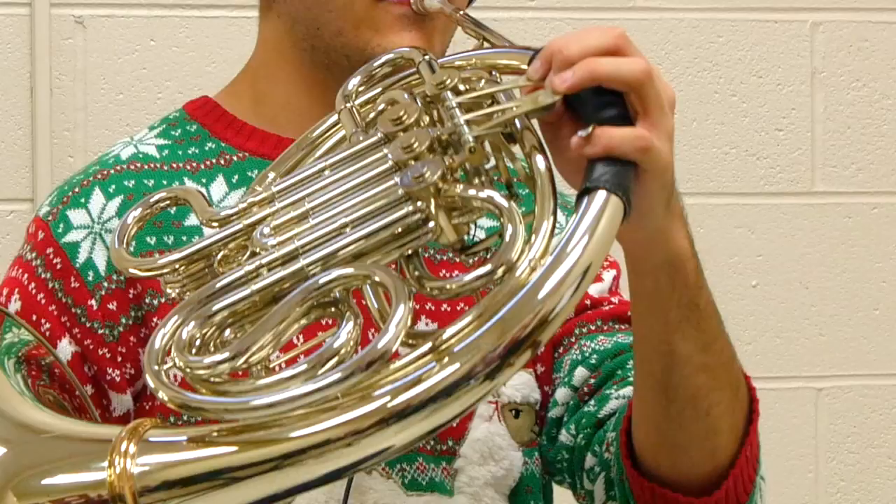Now that we've practiced all four of our phrases at a slower tempo we're going to put them all together and try to play the whole song.